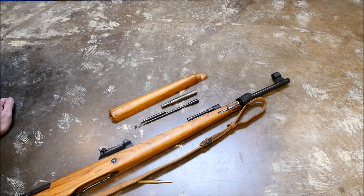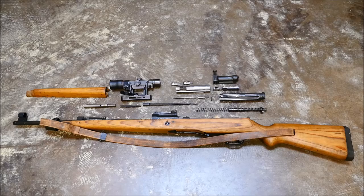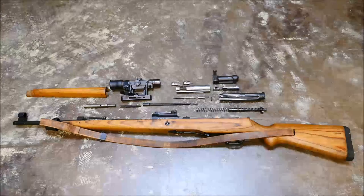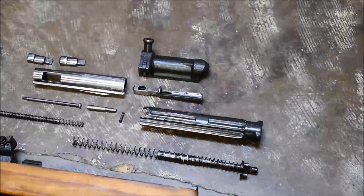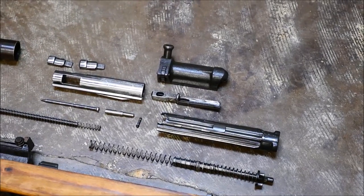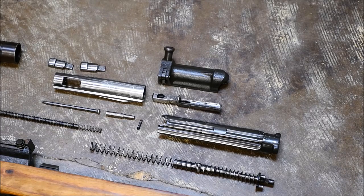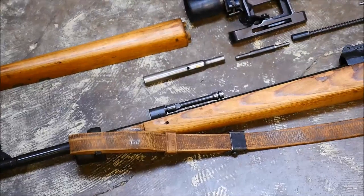If you have an SVT-40, you'll notice that it pretty much does look exactly the same. So, all in all, you have a fully stripped G or K-43 rifle — in this case it is a G-43. Not too complicated, but very interesting. The flapper locking system is very similar to an RPD or something like that. You can see here I highlight all the little bits. Everything is very well put together on these. It's not particularly finished well, but they were trying to get these rifles out of the factory as quickly as possible, so they didn't spend that much time with a polishing wheel.